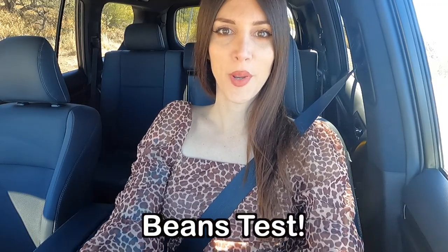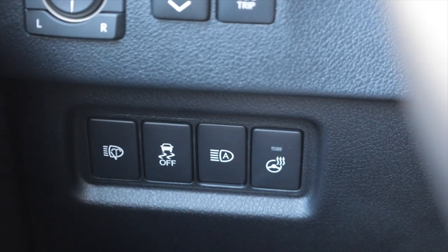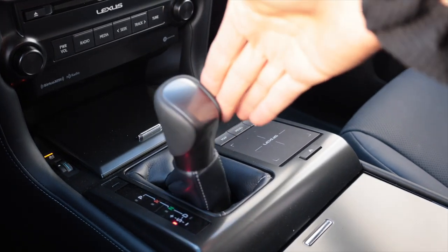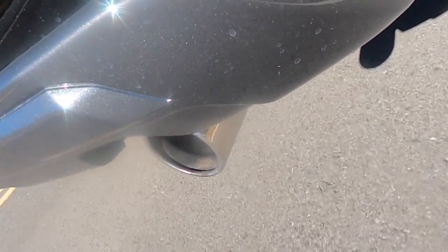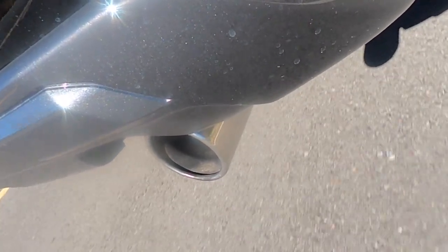In the name of science, I'm now going to give this big beast the beans. I'm going to disable traction control so this thing can get a little squirrely, slap it over into sport mode, and see what it can do. It sounds good — it sounds really good. It's not slow. It's adequate.